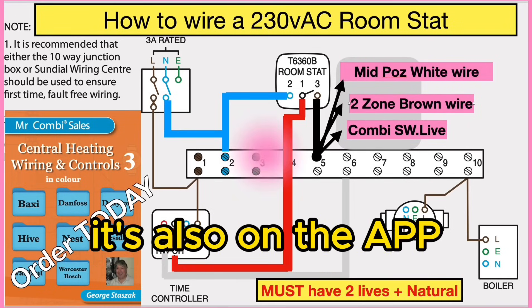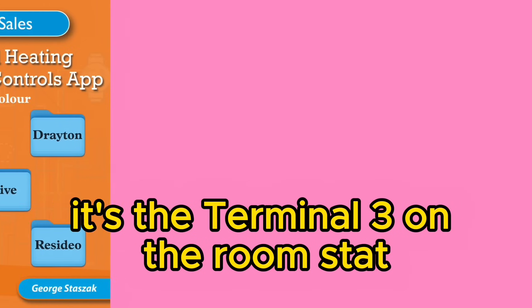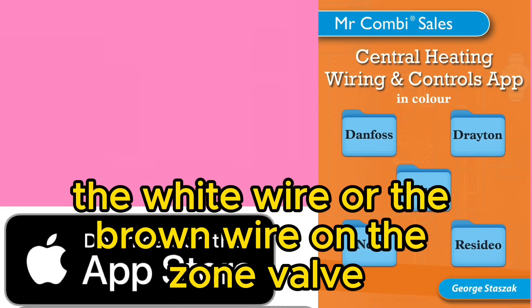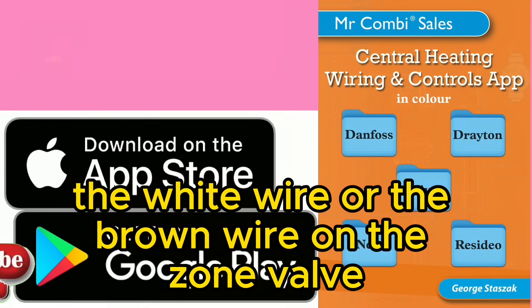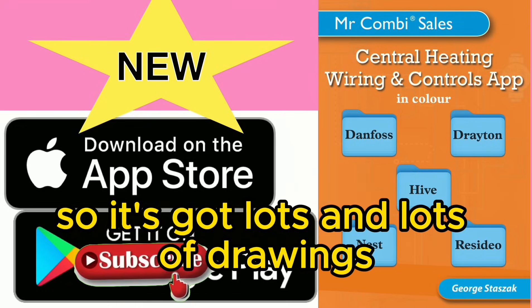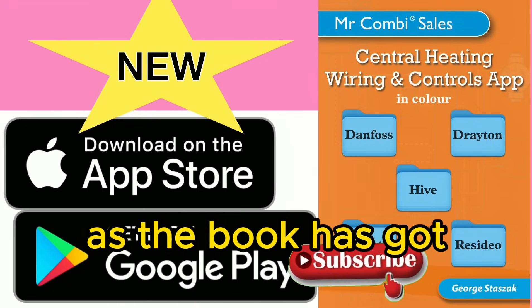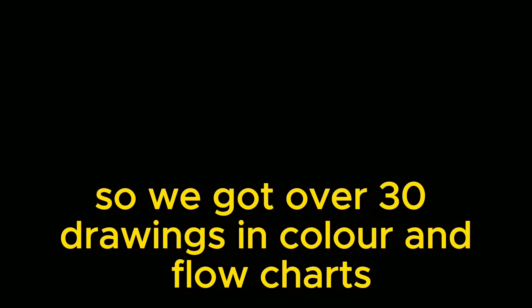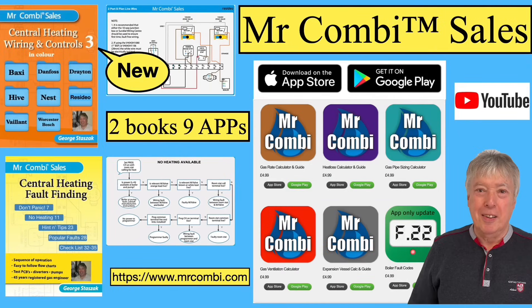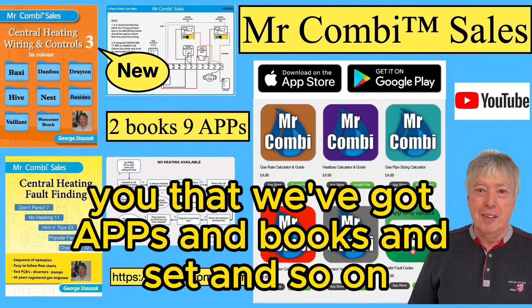Look at the wiring: terminal three is the switching live — the orange wire or brown wire — that goes to the zone valve. Our new app, which has just come out, has lots of good features relating to this. Don't forget to subscribe to our videos and order the two books. Thanks for watching — subscribe to our channel and take care.